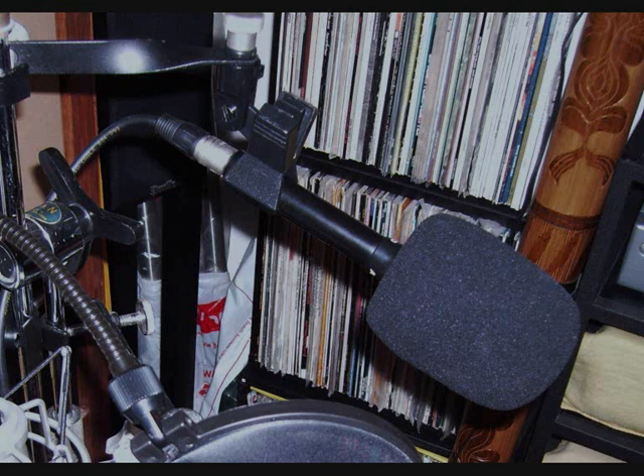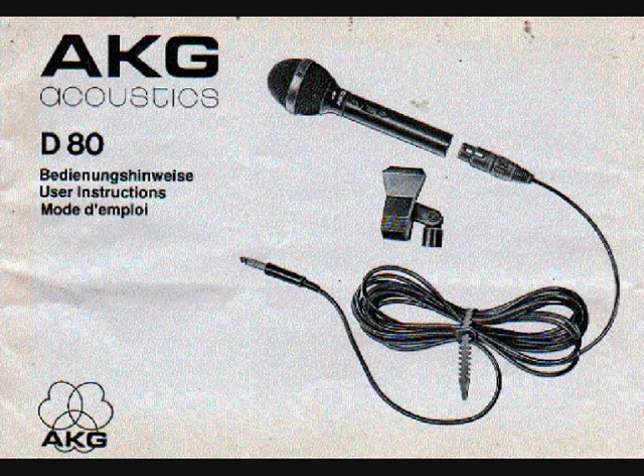It's a very nice, very well-made microphone. If you have one of these lying around, it's well worth keeping hold of because it's a very good microphone. I thought I'd dig this one out just to see how it sounds in comparison to the other mics. So this is the AKG D80.